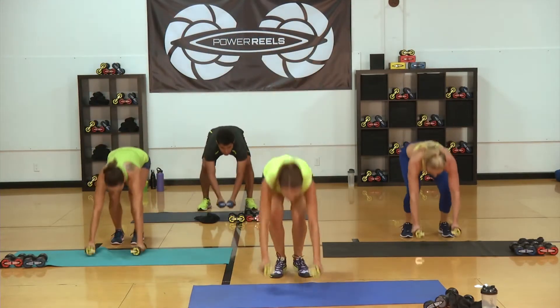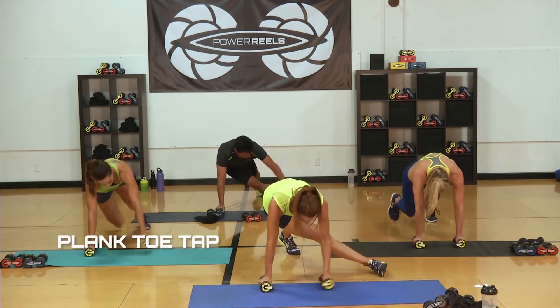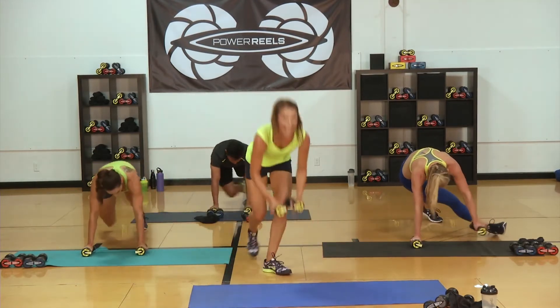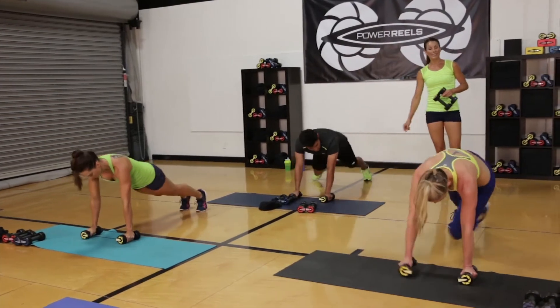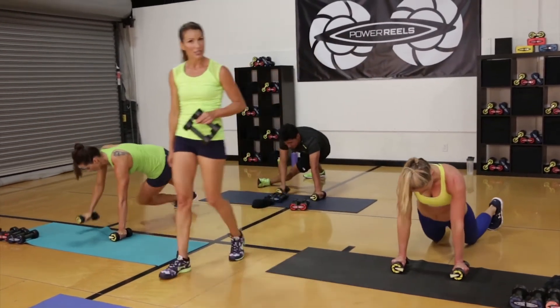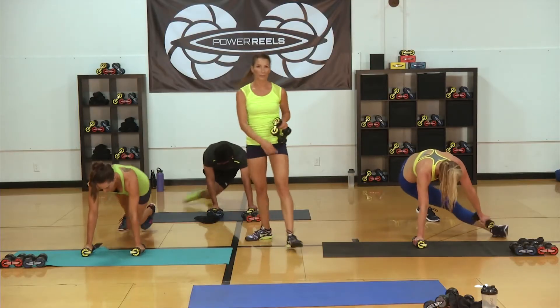Three, two, one — hold plank. Bring it across, touch, switch, touch, again. Keep those reels shoulder width apart. Looking good, Sergio — reaching that arm across. Modification can be coming down onto your knees if you need to, otherwise stay up — you can even just hold plank.